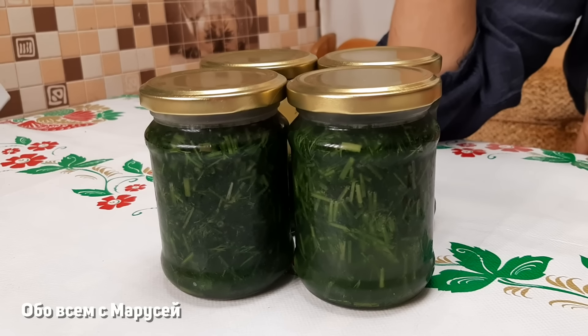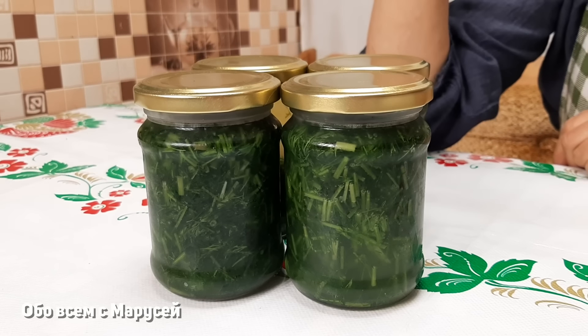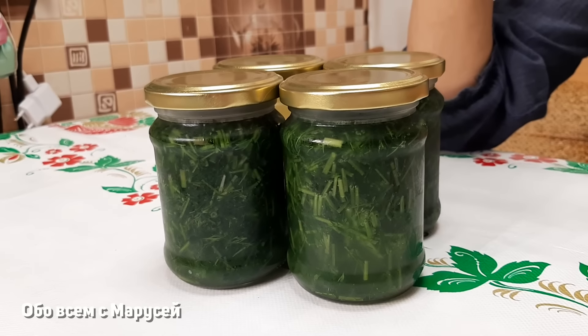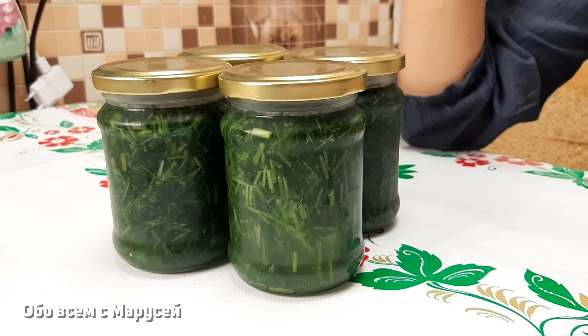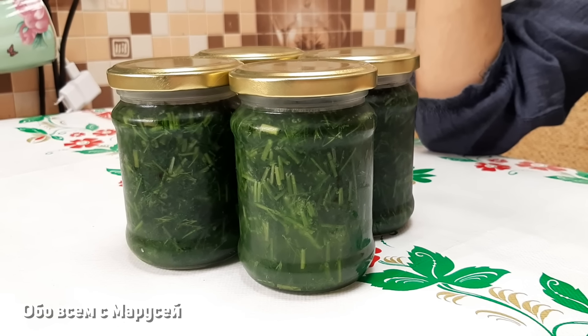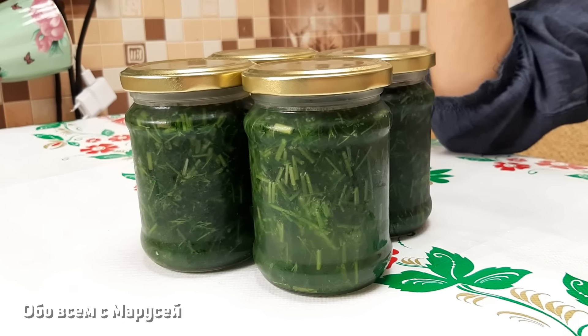Масло укропное у нас готово. Хранится оно только в холодильнике, желательно на холодной полке, там где у вас более прохладно. Потому что сам процесс зелёной массы с маслом возможен на брожение. Если вдруг вы что-то сделали не так, оно может испортиться. Поэтому такую заготовку советую делать в небольшом количестве.